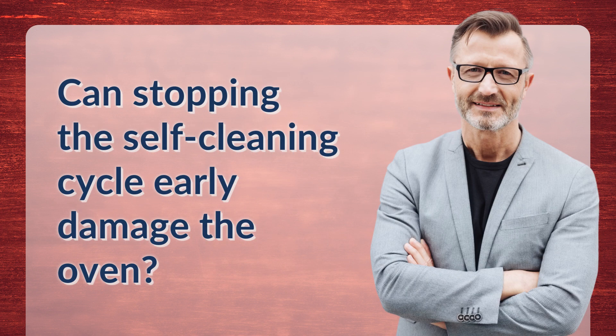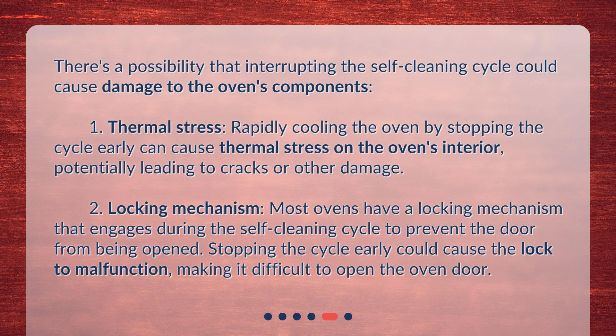There's a possibility that interrupting the self-cleaning cycle could cause damage to the oven's components. Thermal stress from rapidly cooling the oven by stopping the cycle early can cause stress on the oven's interior, potentially leading to cracks or other damage. Additionally, most ovens have a locking mechanism that engages during the self-cleaning cycle to prevent the door from being opened. Stopping the cycle early could cause the lock to malfunction, making it difficult to open the oven door.